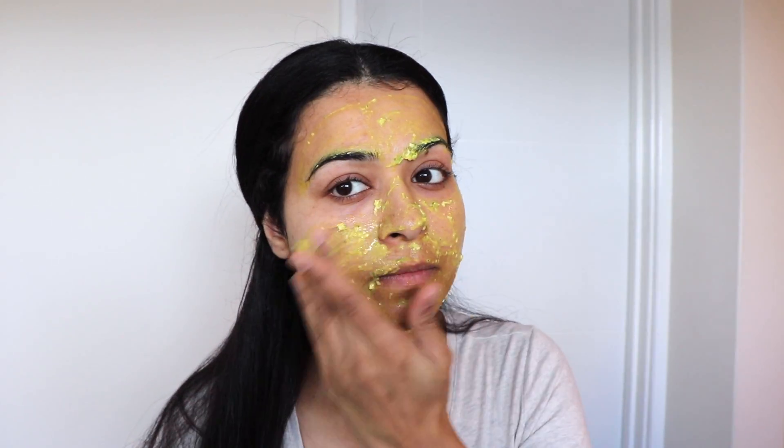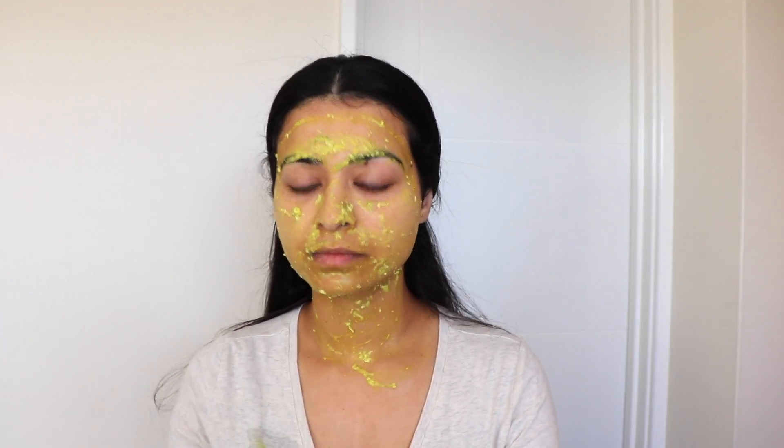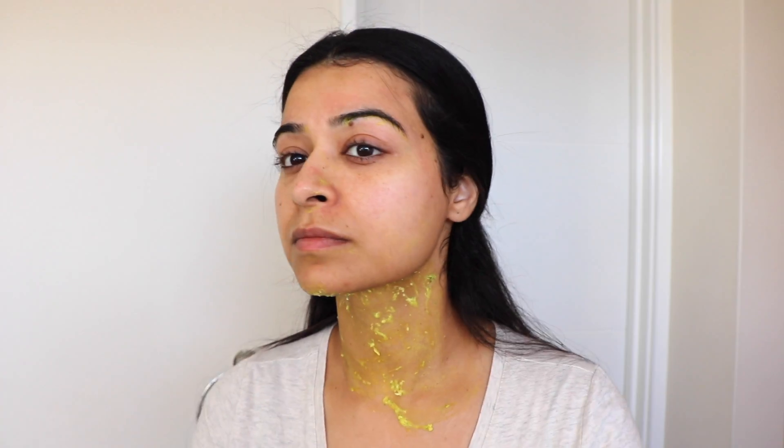After 10 minutes, apply the face mask on the rest of your face and reapply wherever you think it's dry. Keep it on for 20 more minutes and then wipe it off with a wet cloth.